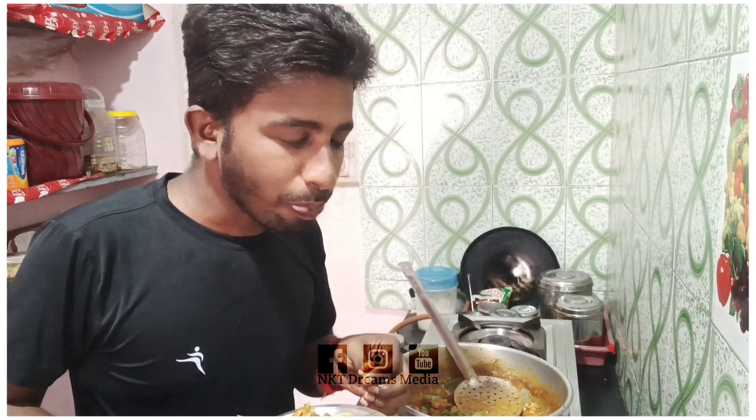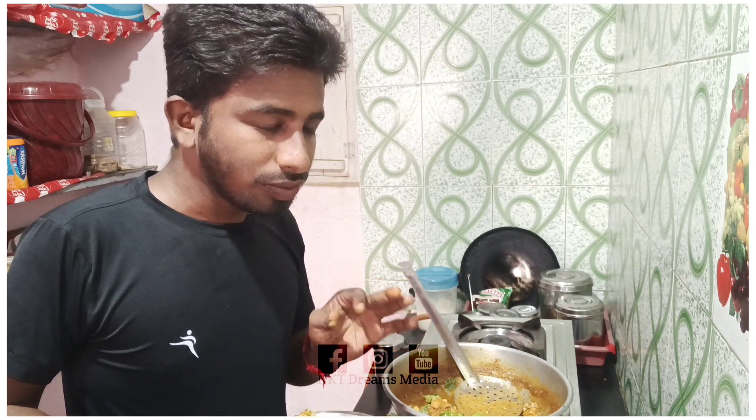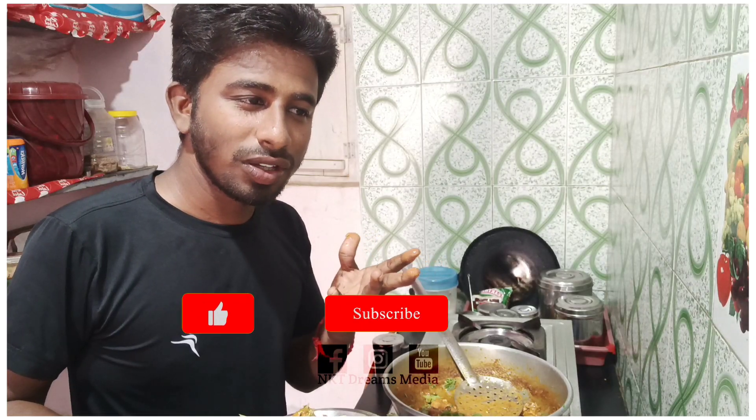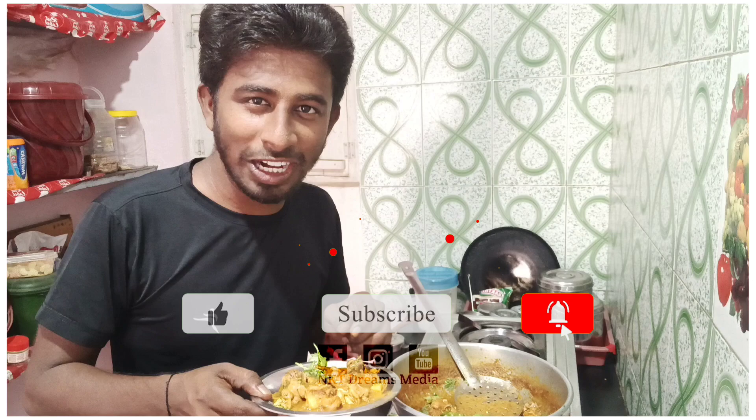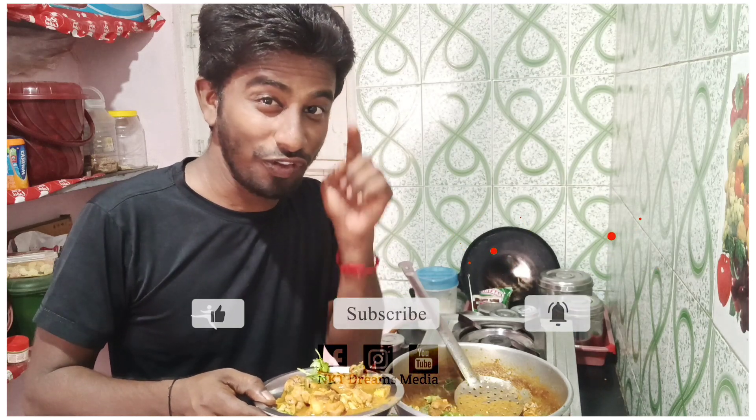Wow! Wow! Ultimate! You can't cook a cook. Just we are a YouTuber. Please press subscribe and press bell like. Then we will see a new video. Okay guys, see you next time. I'm Samilkar.